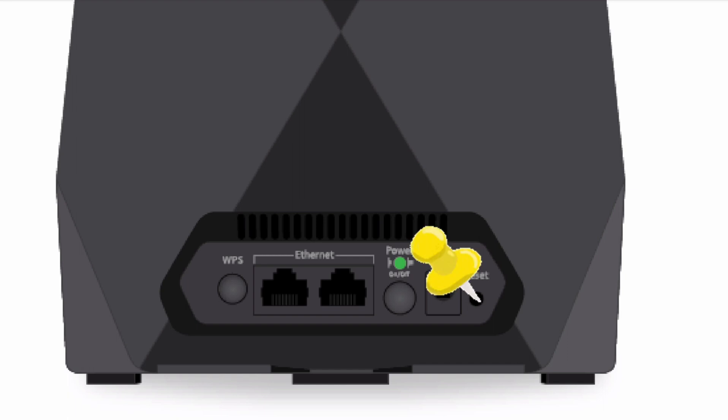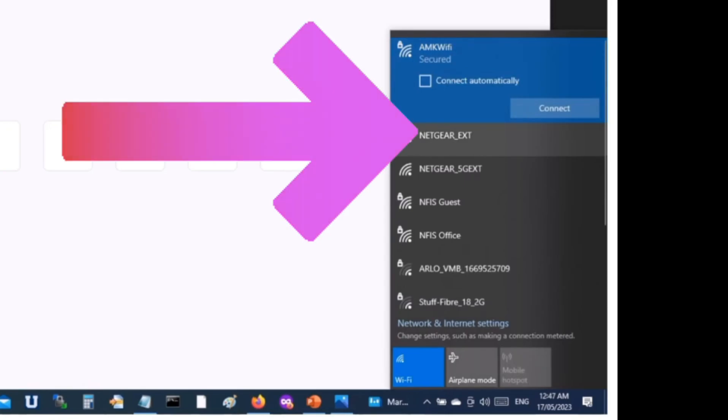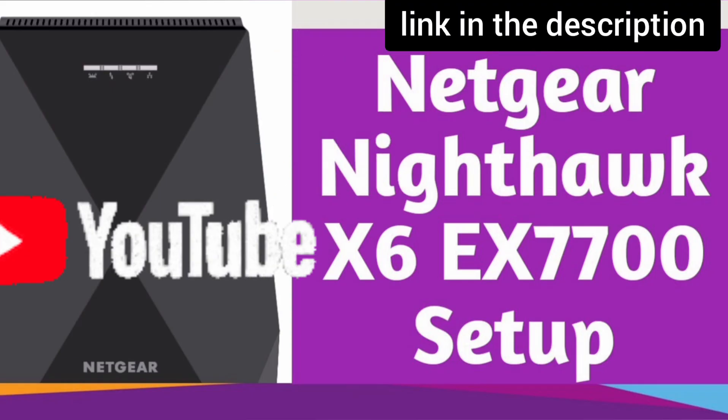After 10 seconds, take the pin out and wait for another 2 minutes until the power LED on the extender gets stable again. You will now be able to see the Netgear extender's factory default name in your Wi-Fi list — it will come up as NETGEAR_EXT. You can now start the setup process of this extender.